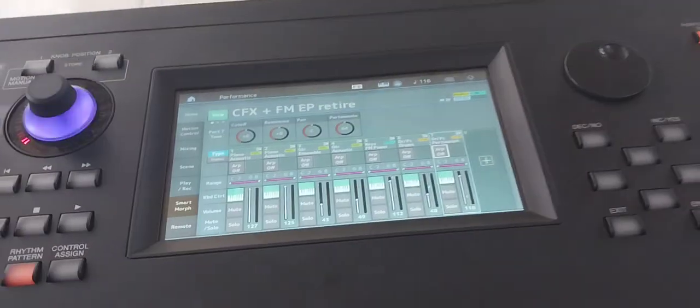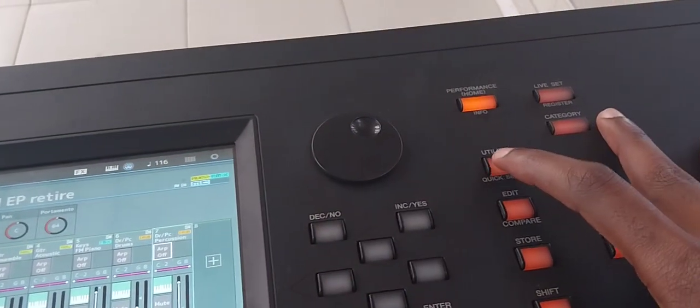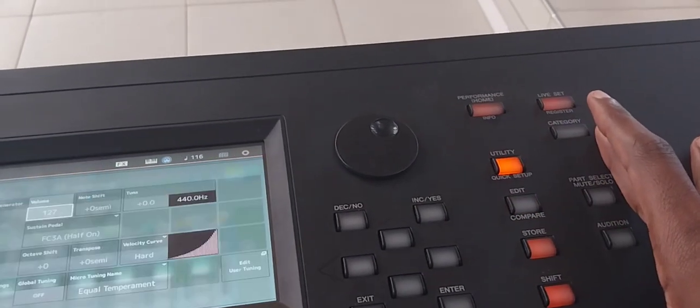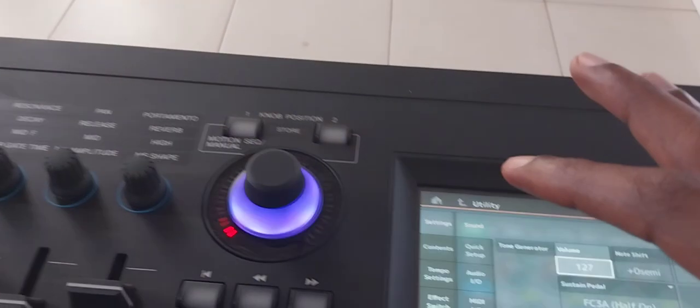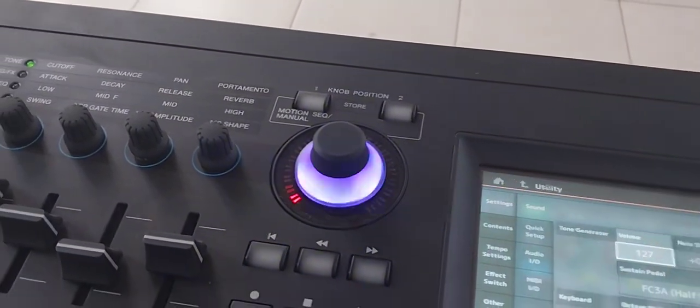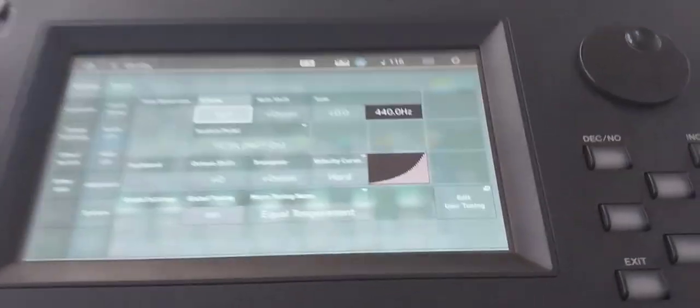Go to the Utility menu and press Utility. Then go to Settings and touch Settings.